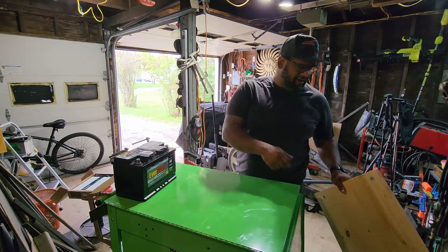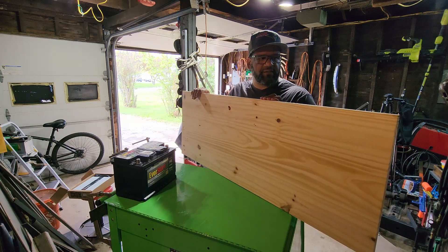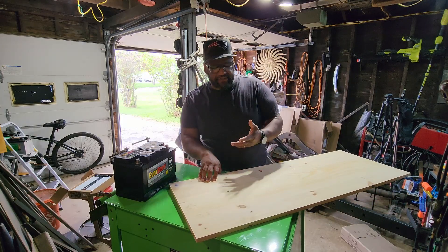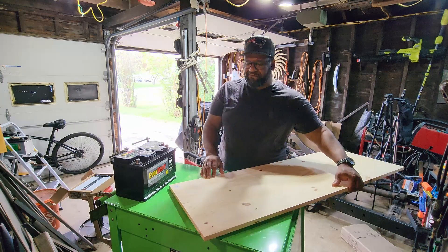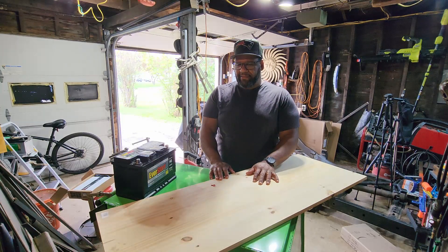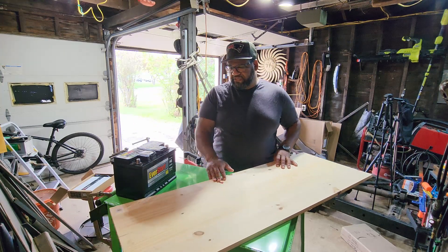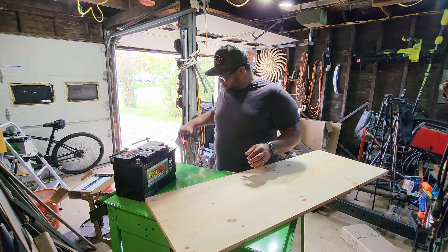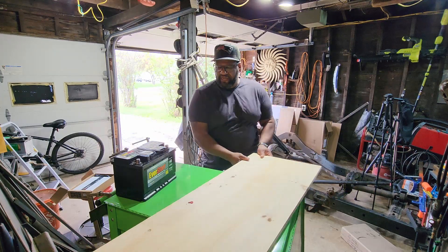I went over to Home Depot — another place that I love. I picked up this piece of board — it's not plywood. It's 17 and a quarter inches wide by 48 inches, so four feet. And it's from Brazil also — it's going to be a match made in heaven for these guys. We're basically just going to make a couple cuts on this and use it to mount the battery and the charger.